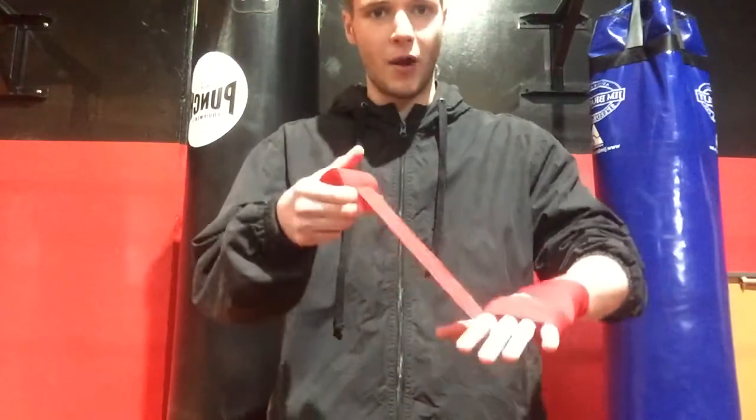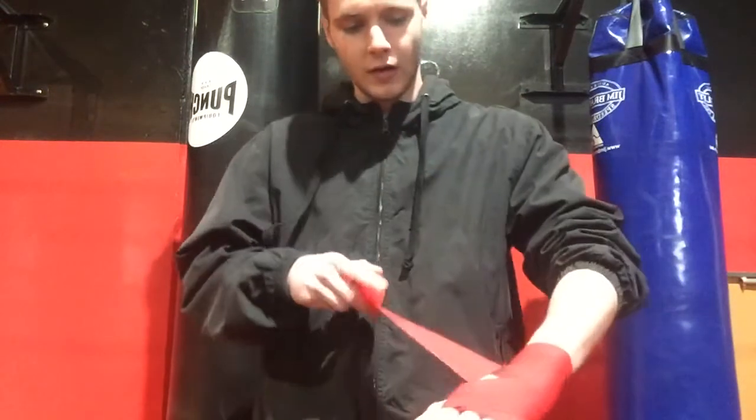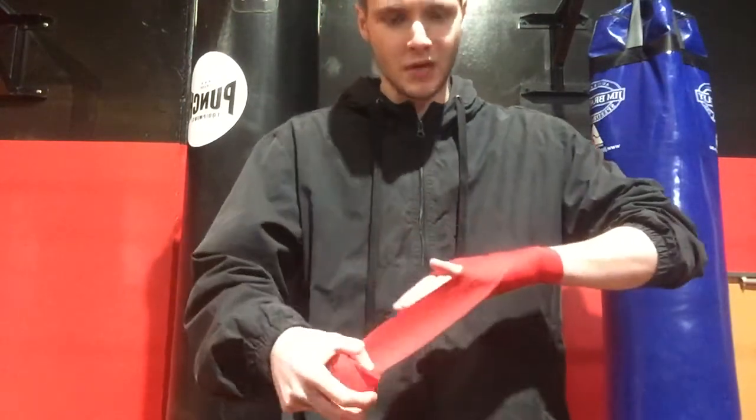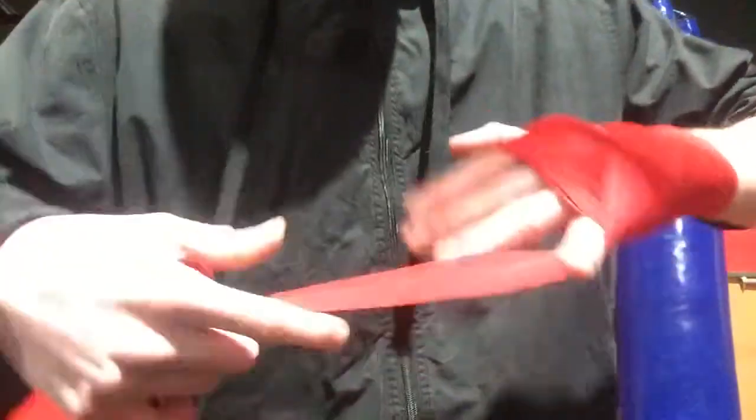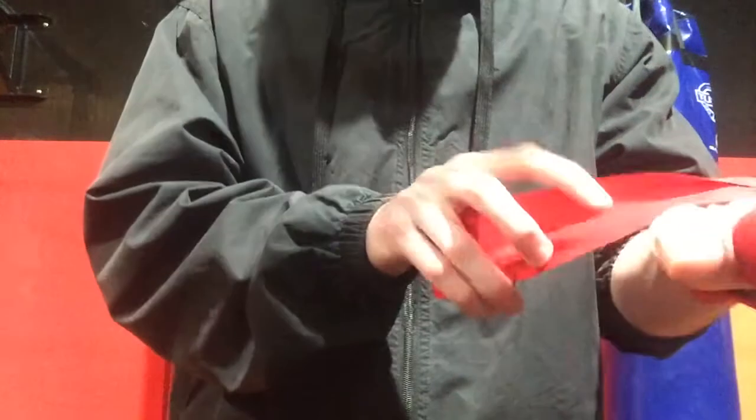Once I've done this from my pointer, it's going to come back down towards my wrist, one time around my wrist again, and then I'm going to come back up towards my pinky. I'm going to wrap around my pinky, so I go around my pinky and in between, I'm going to come back up around towards my thumb.